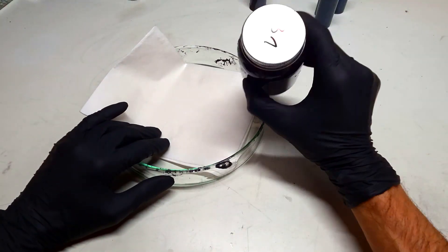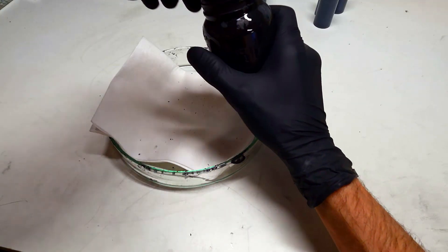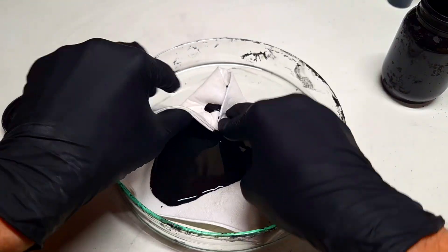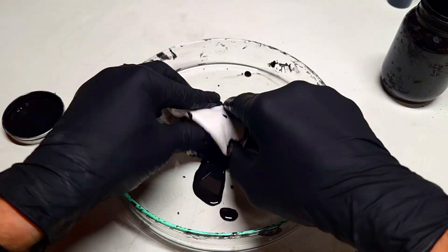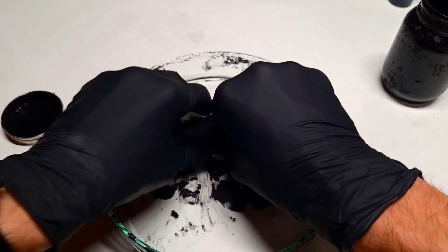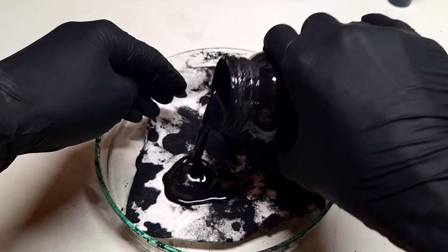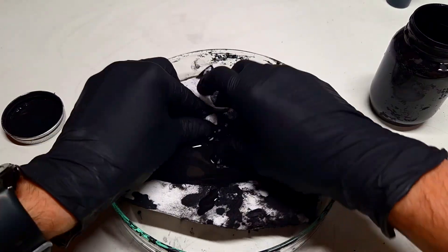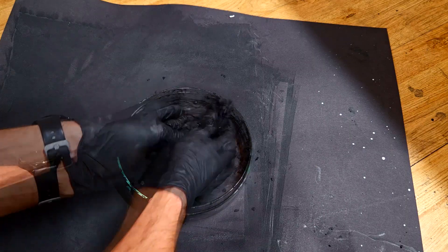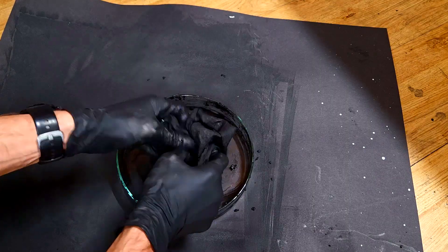Now I will soak the conductive paint into the bamboo fiber cloth. This part is really messy, but it's really important that you soak the conductive paint really well into the cloth. Take your time to impregnate the conductive material into the fibers.